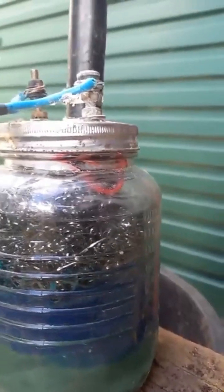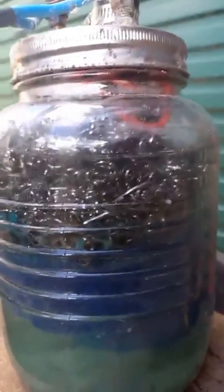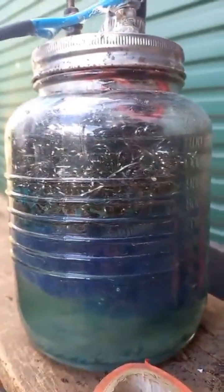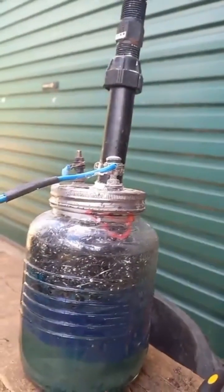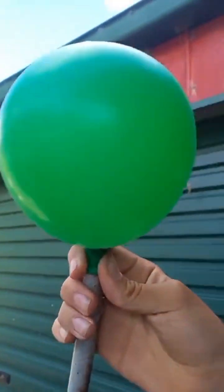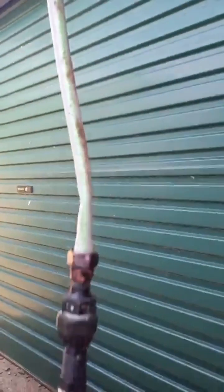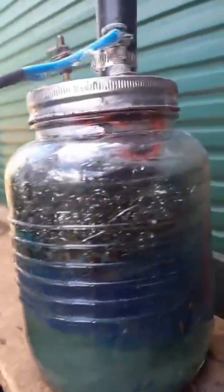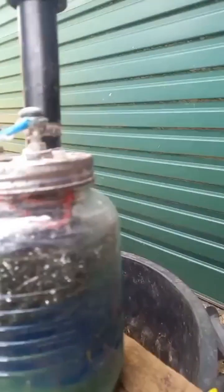It certainly made a lot more when it was hooked up to the solar panels. The balloon's going up slowly. Yeah, obviously there'll be a hose worth of air as well. So yeah, we've got hydrogen and oxygen coming off there.